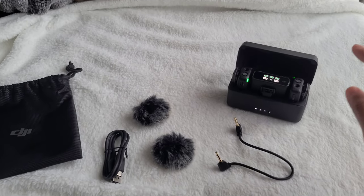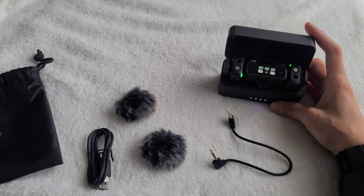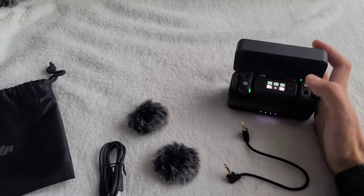This review is not going to be very technical because there are so many of those already. This is going to be mostly focused on blogging or motoblogging. Once this opens, it turns on, which is nice, and you can see that the batteries are all fully charged.